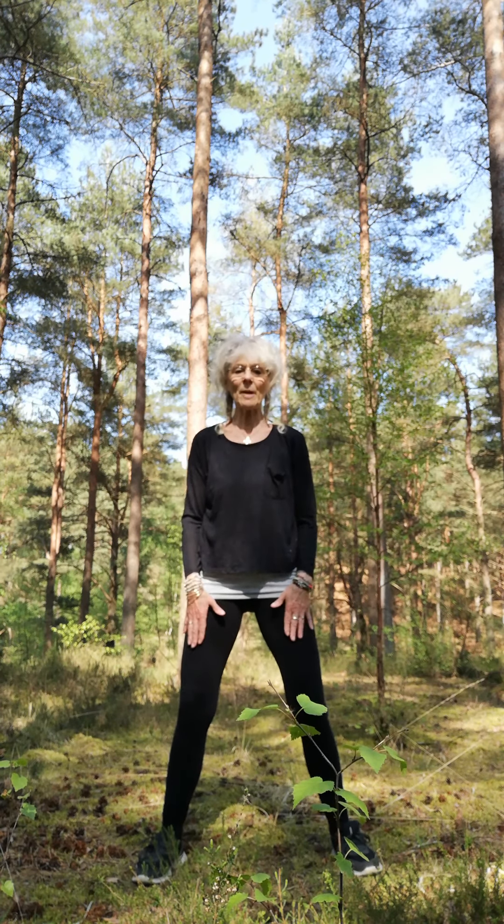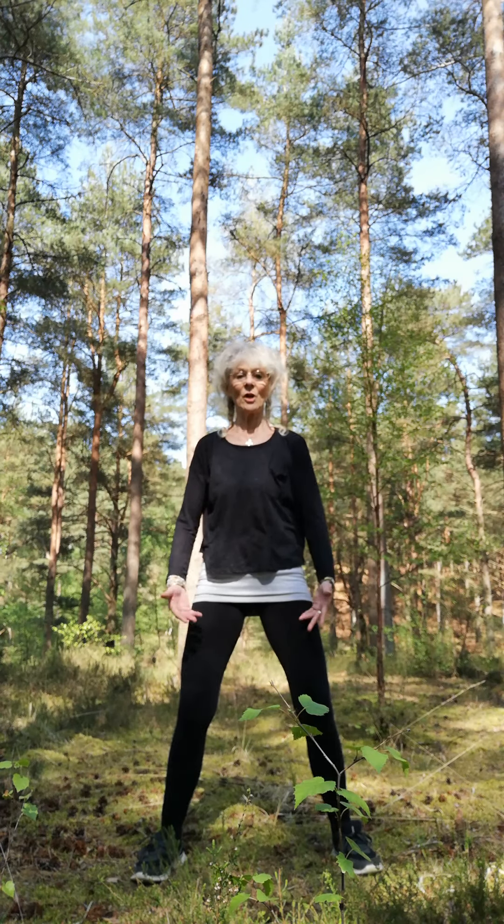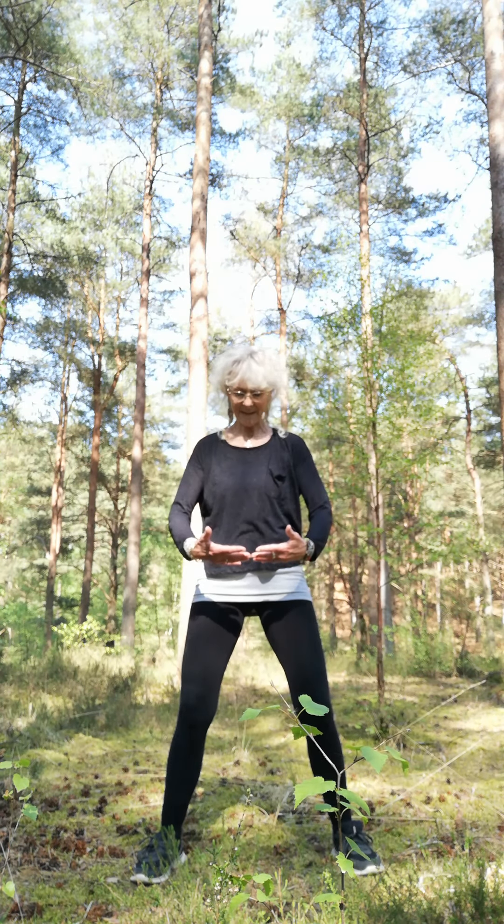Let's just check our stance: feet a little more than shoulder width apart, your knees nicely soft and slightly bent — soft knees — your pelvis tucked in, and your arms nice and relaxed. I want you to bring your hands together, fingertips touching, palms facing inwards, and your arms in a semi-circle like this. Just lower them slightly. We're going to do a few minutes of breathing and a little bit of relaxing and meditation.